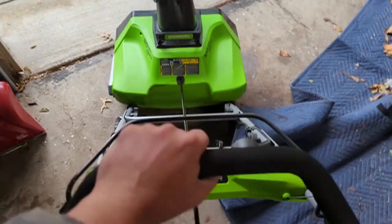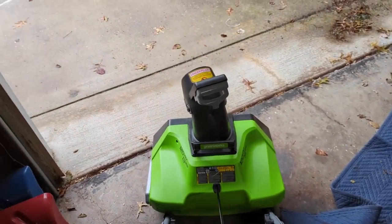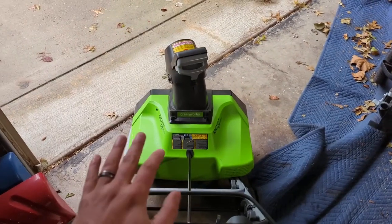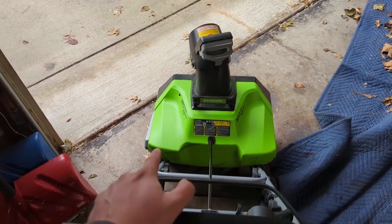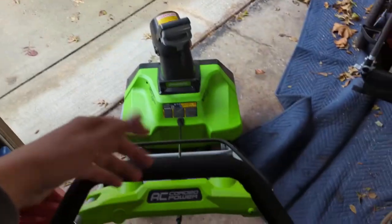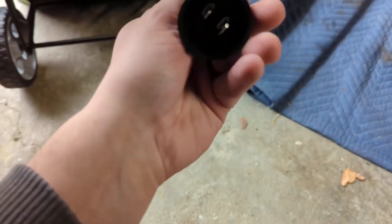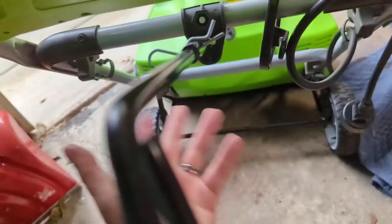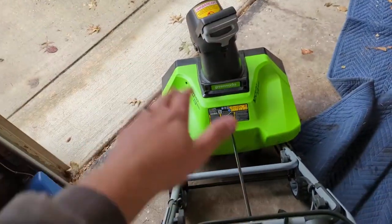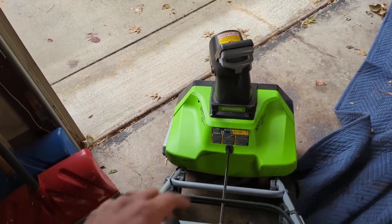Take it slow and steady — this is not a 10-horsepower crazy snowblower, so don't try to use it as such. But it's relatively inexpensive, you'll never have to maintain it, and when the snow starts falling all you have to do is grab your extension cord, plug it into the cord right over here, and it's going to start every single time. This is probably the most convenient snowblower I've owned.